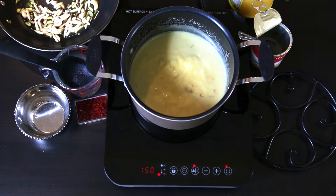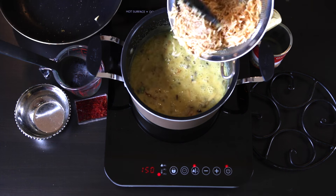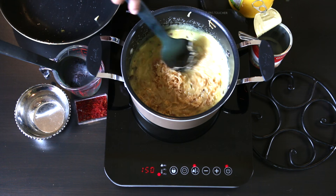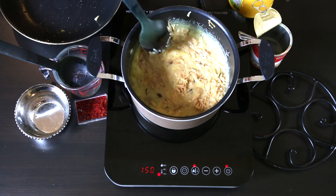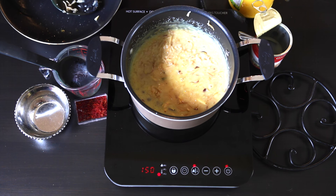Then I'm just going to pour the sautéed nuts right into my condensed milk mixture, followed by the vermicelli. I'm going to give this a really good mix, take it off the heat, put it into a container, and let it chill in the fridge.